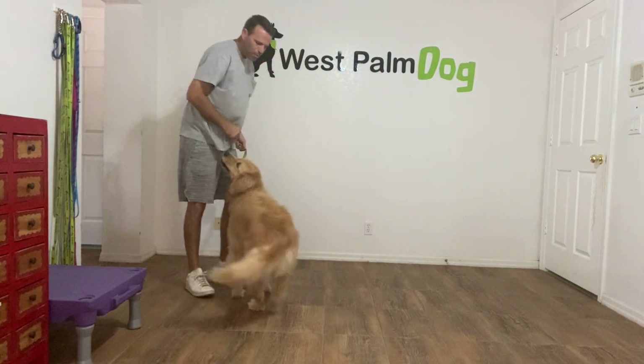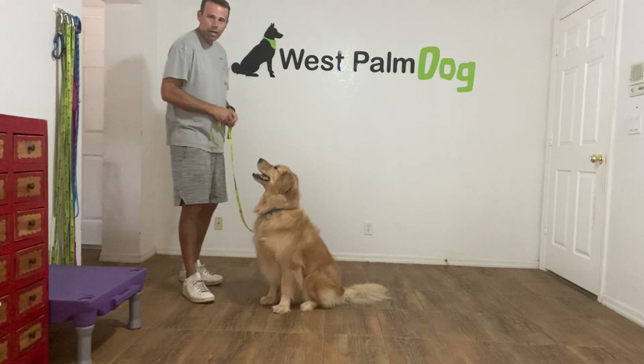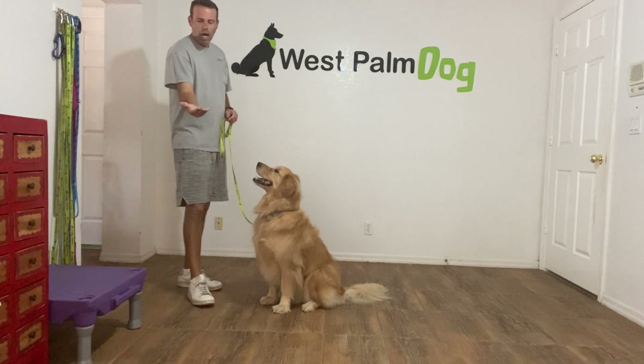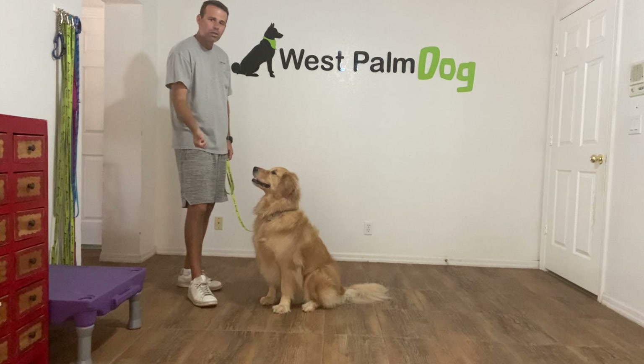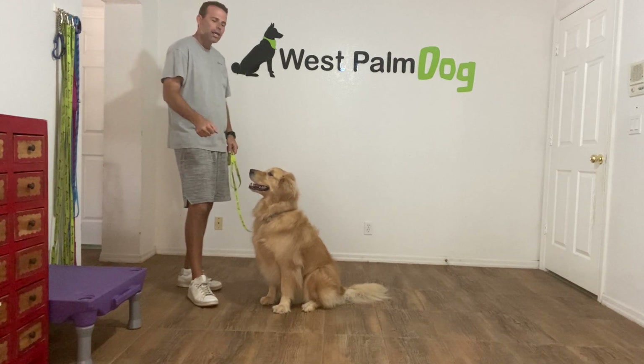This is West Palm Dog and right now I'm going to work with Charlie and teach you the leave it command. The way we do this is I'm going to have a treat in my hand, close my fist around it, put it about six inches away from my dog's nose, and tell him to leave it. If he goes after it or starts to lick my hand,